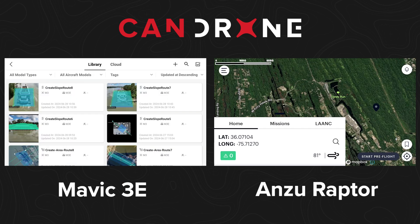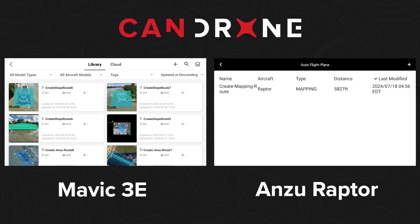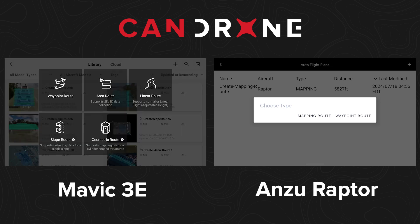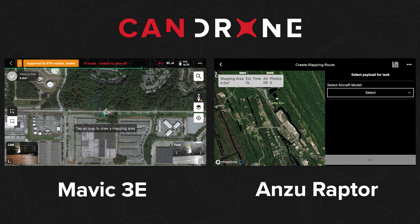Planning the flight route within DJI is very simple and intuitive. With the Anzu Robotics, you tap the icon menu at the top, go to automated flight plans, hit the plus icon, and create a flight plan. With the Anzu you only have two options — mapping route and waypoint route — whereas with the DJI you have more advanced options like slope route mapping, geometric route, or linear route mapping. To compare apples to apples, we'll look at the area route.